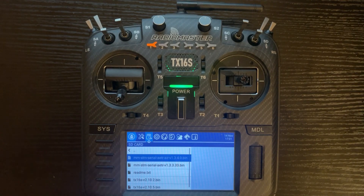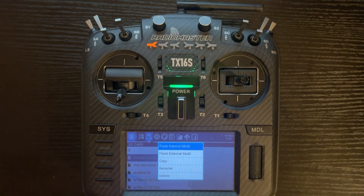When you click it once, it highlights it, and you click it again. It pulls up the options: flash internal multi, flash external multi, copy, rename, and delete. We're using an internal multi-protocol module, so click flash internal multi. If you are using an external module, just click flash external multi.